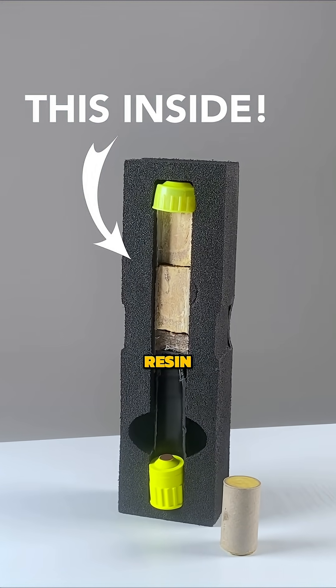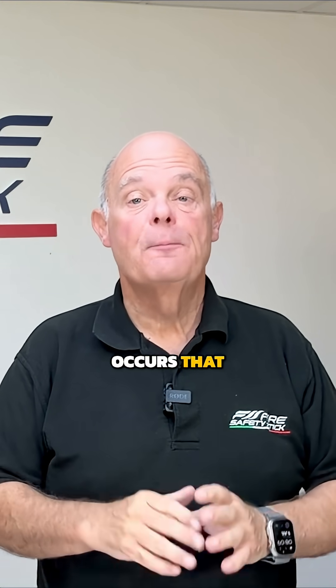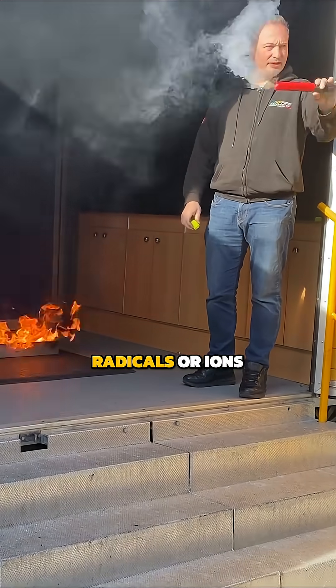Inside the metal tube is a solid inorganic resin which consists of potassium nitrate. This is completely safe and stable, but when activated a chemical reaction occurs that breaks the resin down into a nitrogen gas. This inert gas pushes out the active agent, which is potassium free radicals or ions.